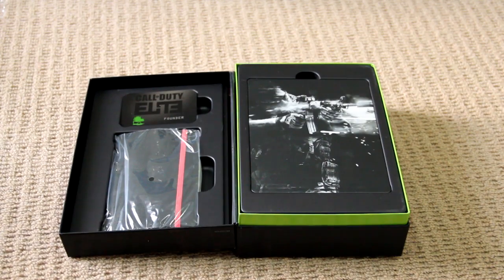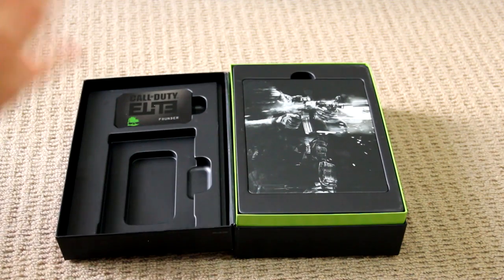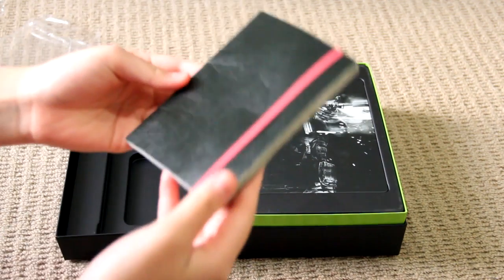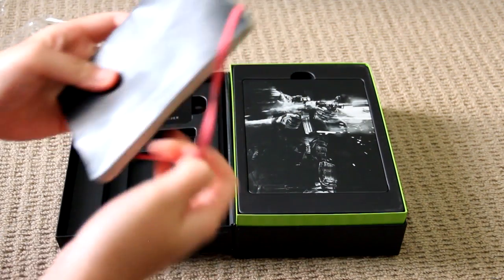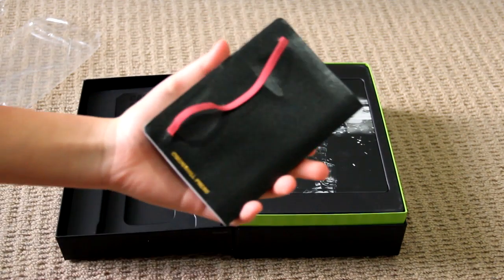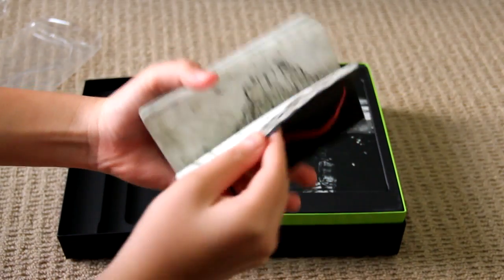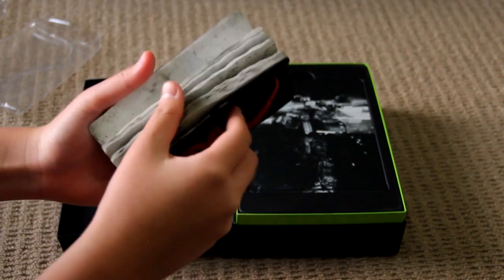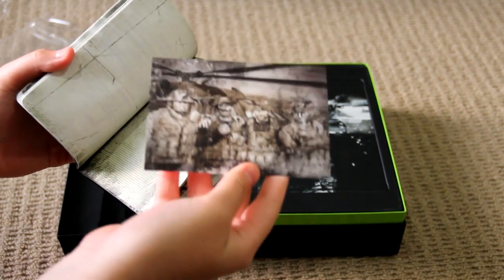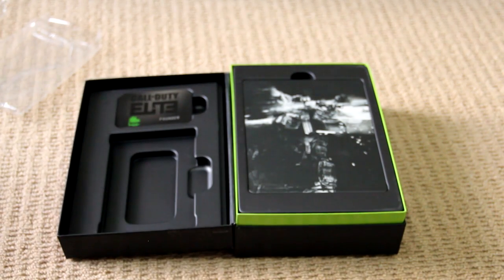And so now, looking at the other stuff in the box, we have got this lovely diary thing in this wrap. Here it is — looks like someone bent it or something, which looks pretty good, to be honest. It looks pretty cool. Sorry if it's not in focus. And basically this is what you get inside — a whole bunch of notes and whatnot. It's got a picture there.